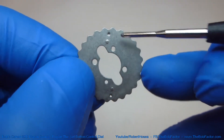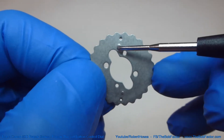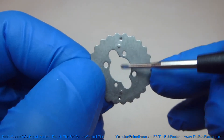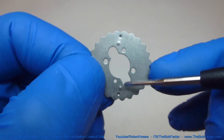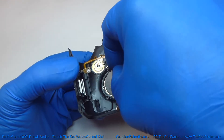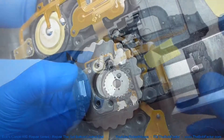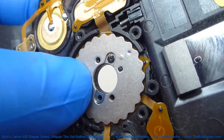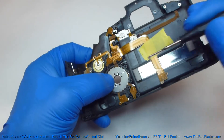We'll put this piece on next. Remember we took note of these bumps. We want to have the two bumps on the inside facing up — these should look like dents from this side.